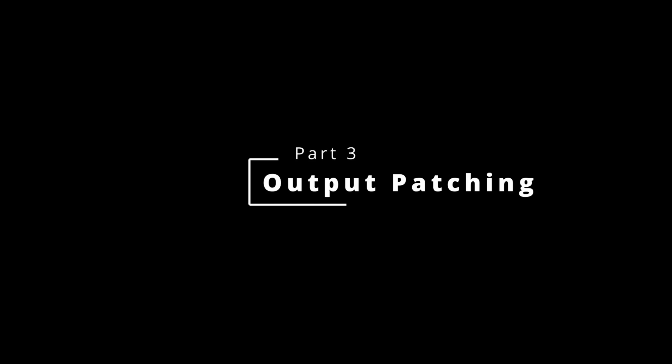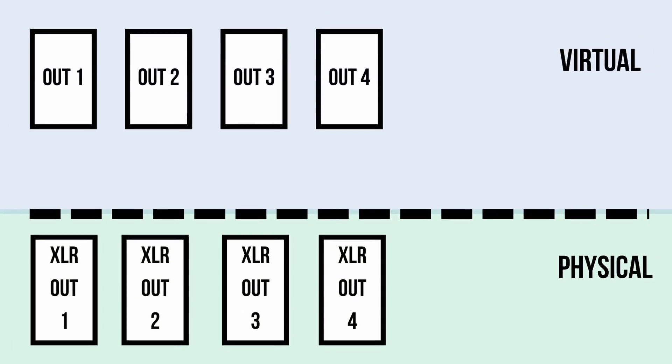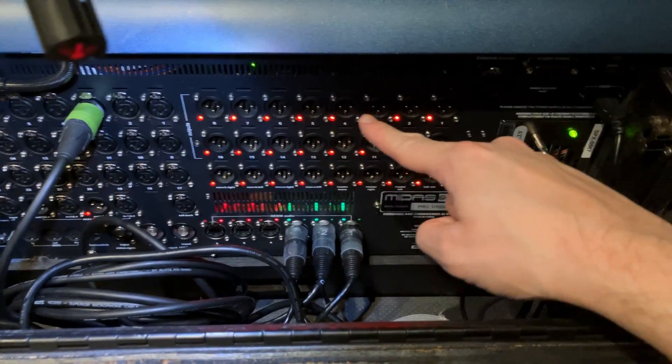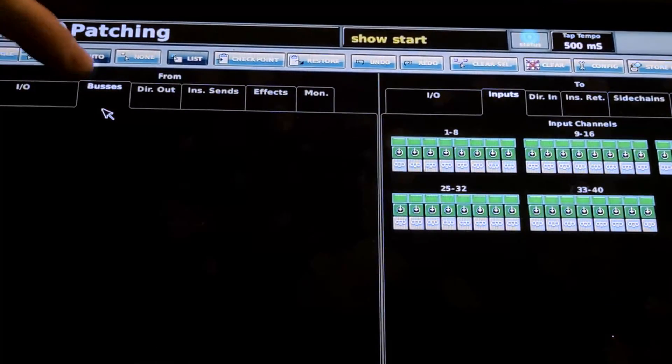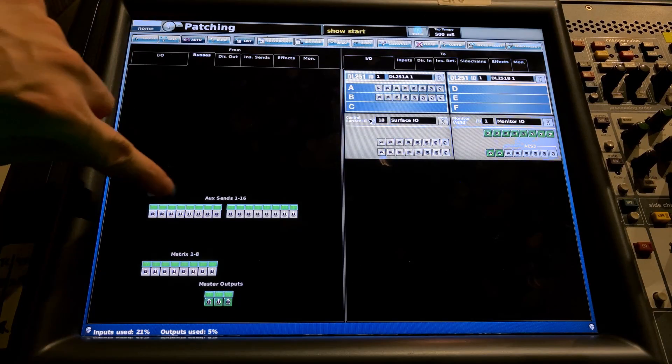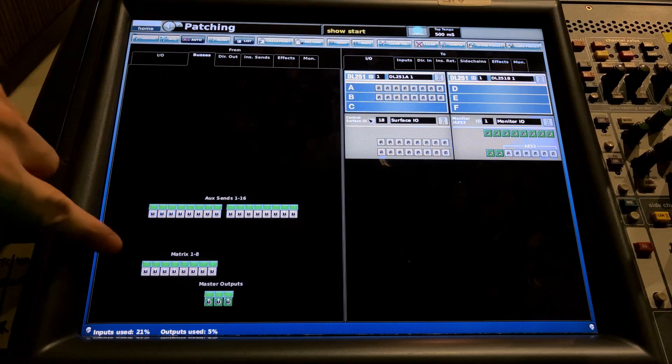Let's also talk about output routing, because outputs are very similar to inputs — they exist in this virtual realm and are not connected. Although they have a fader, they are not connected to a physical XLR output, either on the mixer itself or on a connected stage box. We need to make these connections so we can have master outputs and monitor mixes. On the left, click Buses, and on the right, click I/O. On the left you'll see our auxiliary sends — the buses within this mixer: mix buses, monitor buses, auxiliary buses. Underneath that is the matrix section, and underneath that the master section.